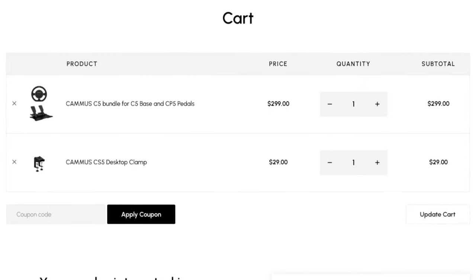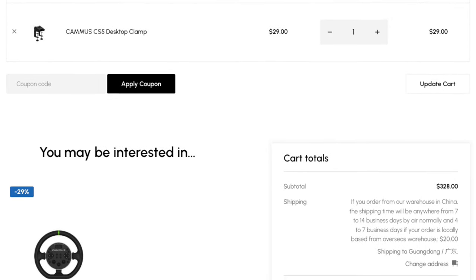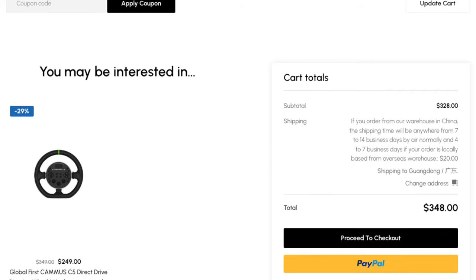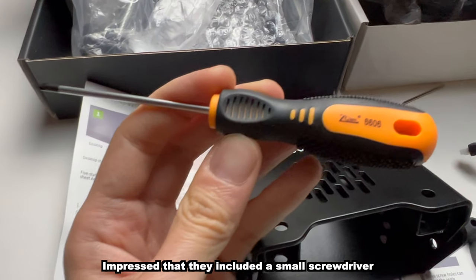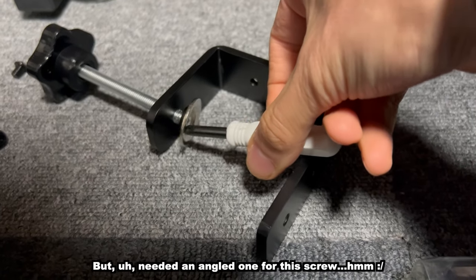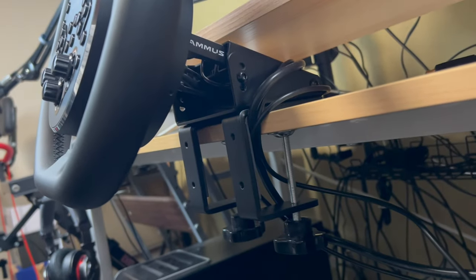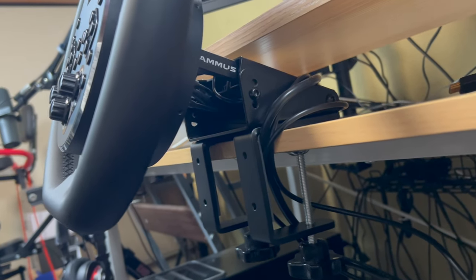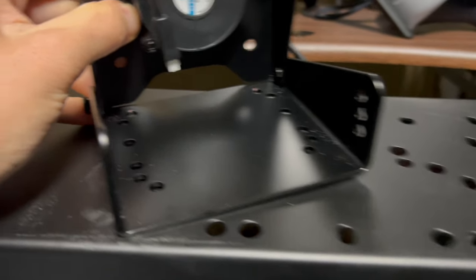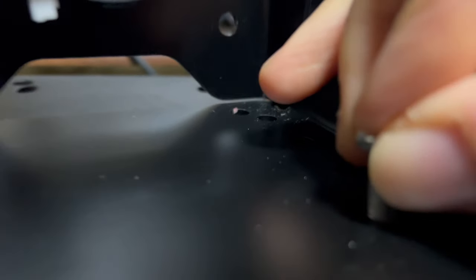With postage on top of that, you're looking at $350 total — more or less the same price as the Logitech G923, with the biggest difference being that the C5 is Direct Drive. Setup itself is straightforward enough, though the Camus team hasn't spent much time on the manual, and the experience isn't as smooth as with more established companies. The desk clamp works fine, but it won't clamp to my racing stand without a shim like a book or piece of wood, and I couldn't find a way to use the holes on the base to secure it to the stand instead.